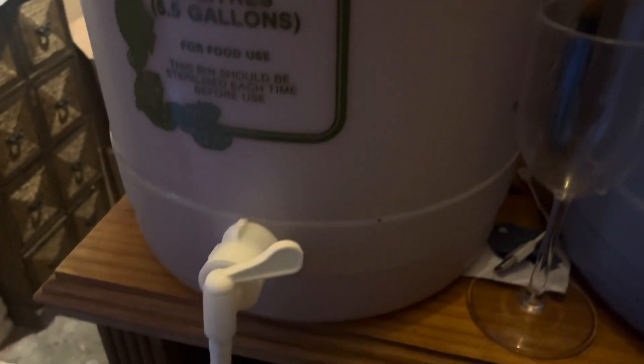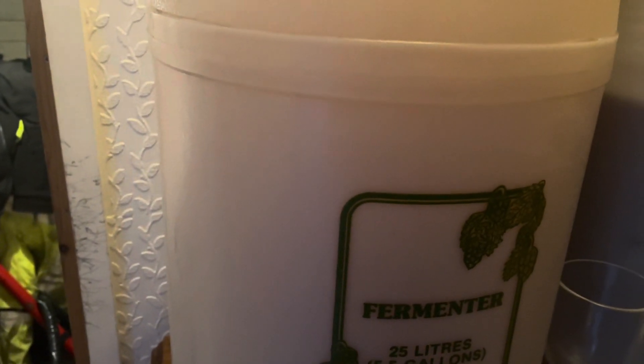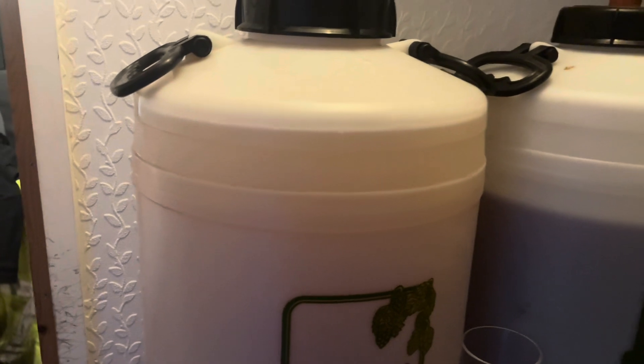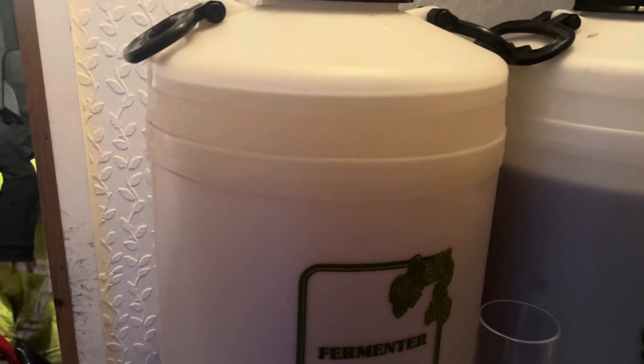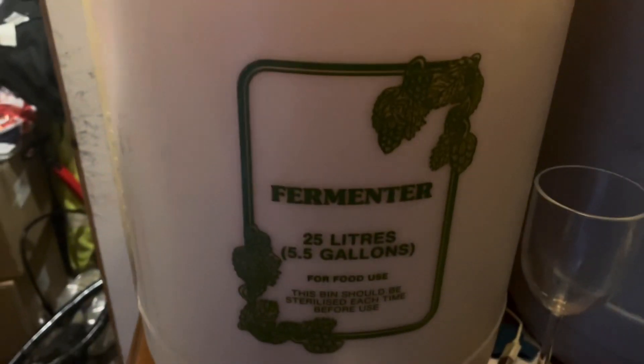It's been transferred — there's about 30 litres in there. I'll pour myself a glass and it'll be cold crashing in here. I keep getting asked: racking is moving wine from one barrel to another to get rid of the sediment. Cold crashing is when you chill it so everything settles to the bottom.